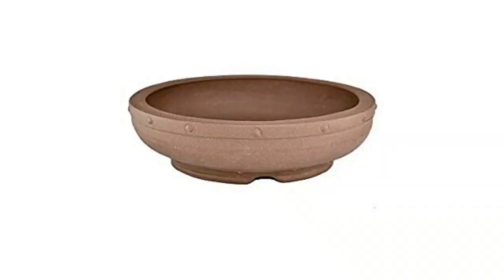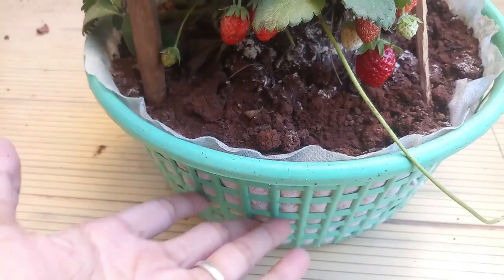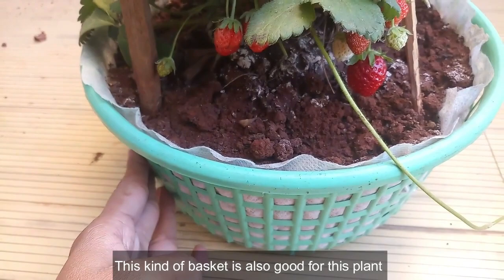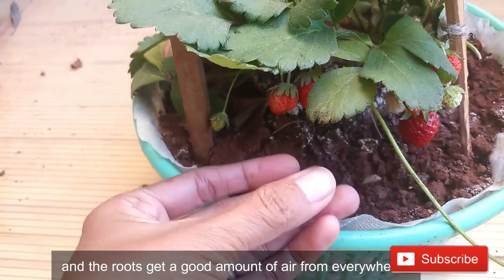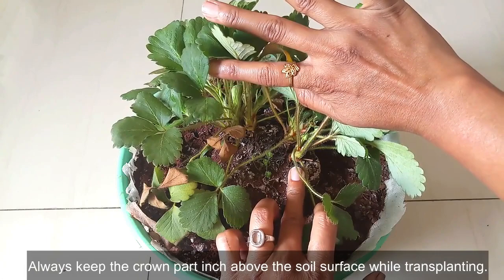The best option is to use terracotta containers that are low in height but wide in diameter. This kind of basket is also good for this plant, as water doesn't remain for a long time and the roots get good airflow from everywhere. Always keep the crown part about an inch above the soil surface while transplanting.